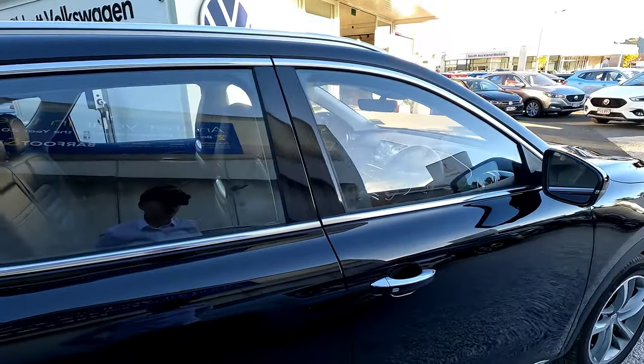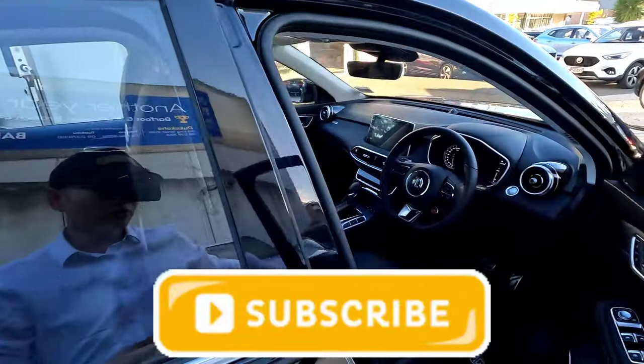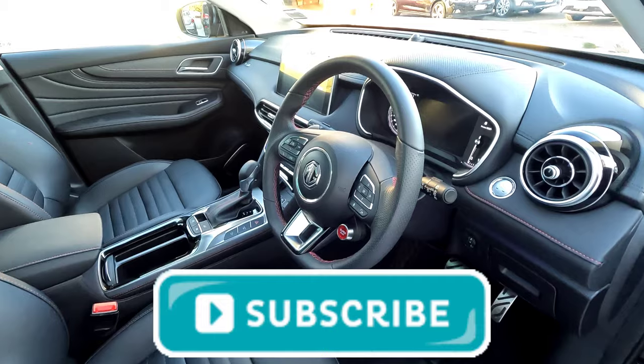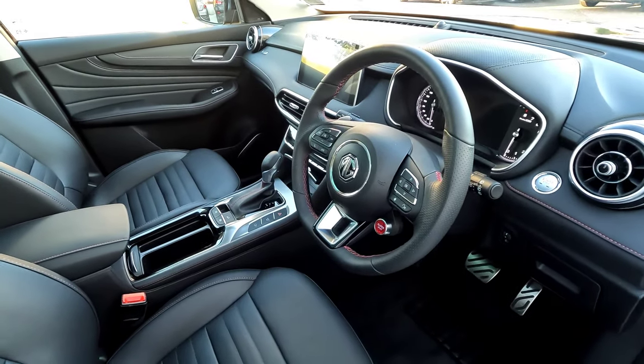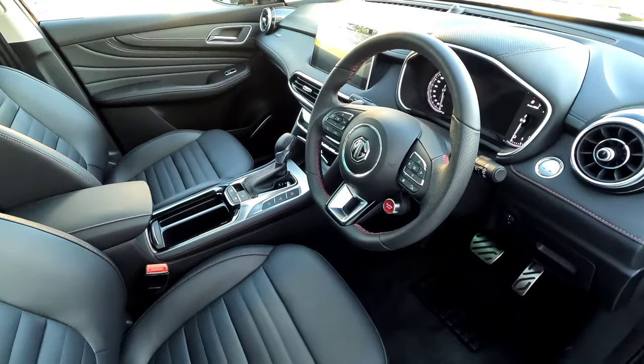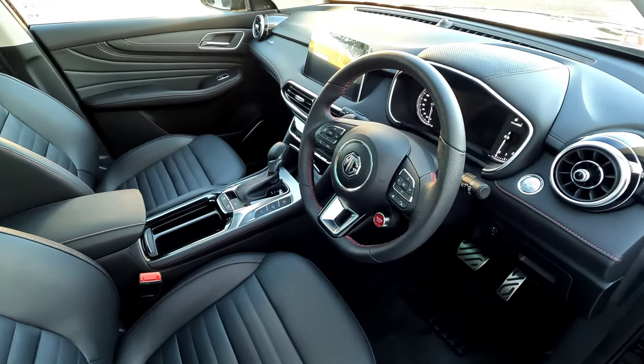That should solve most problems and you should now be able to use the car as normal. Hopefully that will solve your problem. If you found this helpful, please subscribe to the channel and leave a like down below. Contact me if you're interested in purchasing an MG vehicle, Volkswagen, Nissan, or Kia.